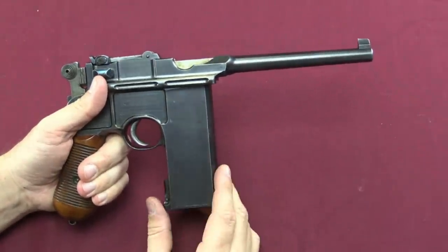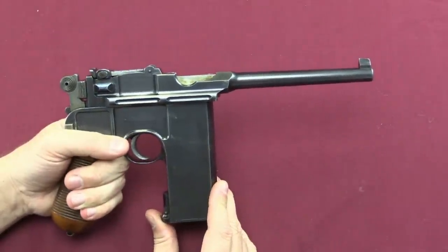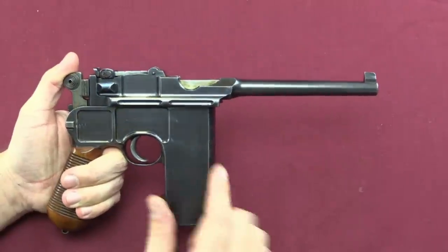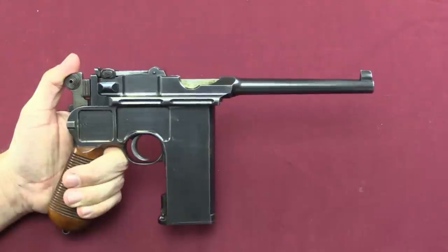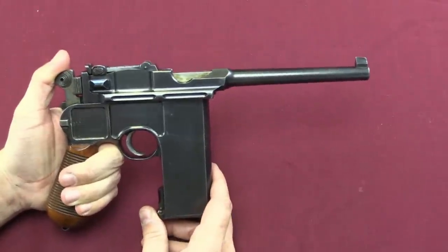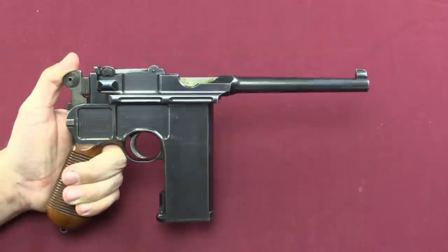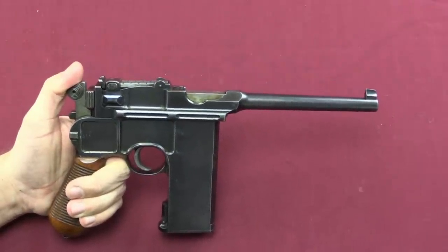The 20-shot versions were made sporadically over the first couple of years of production. In fact, the very first guns presented to Kaiser Wilhelm II of Germany included 6, 10, and 20-shot examples — they did a shotgun approach, sending him everything to see what he liked. They continued to make these on and off for the next couple of years; if someone wanted one they would make one, but it never really went into mass production. This particular gun would have been made sometime between 1897 and 1899, when the largest batch of these was manufactured.